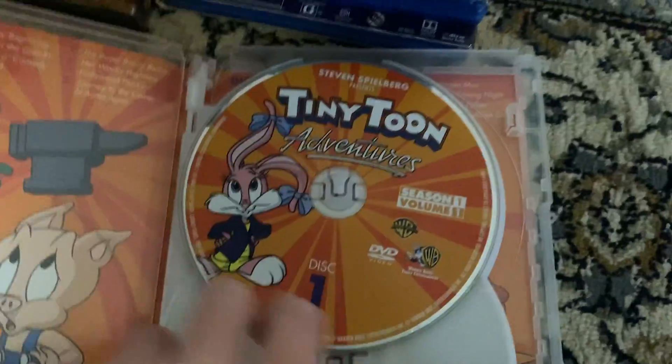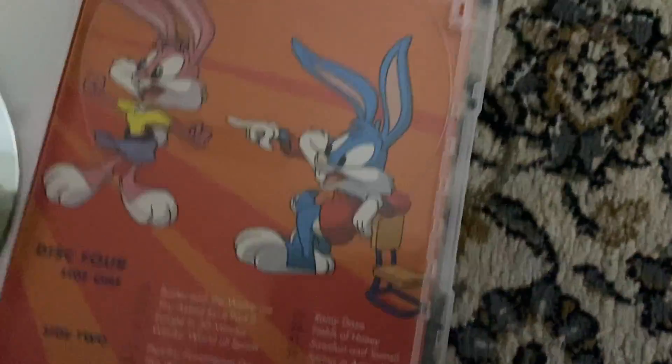Here is the inside artwork. Here's disc one, two and three. Finally disc four, which is double-sided. So we don't get to see any artwork on this one. You can see me recording it, but that's okay. Here they are.